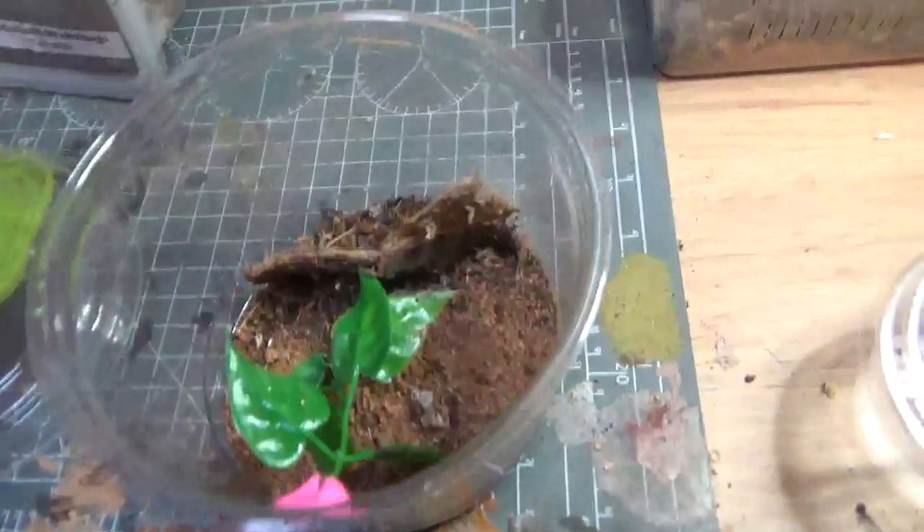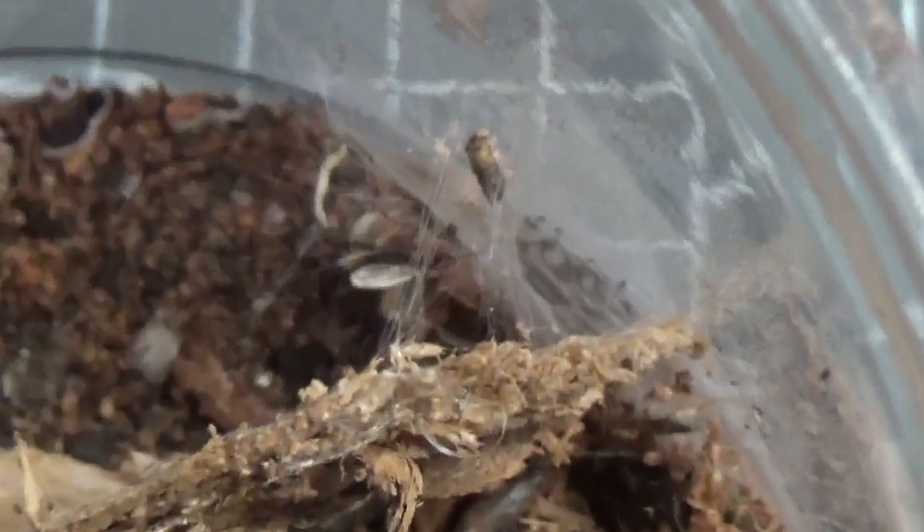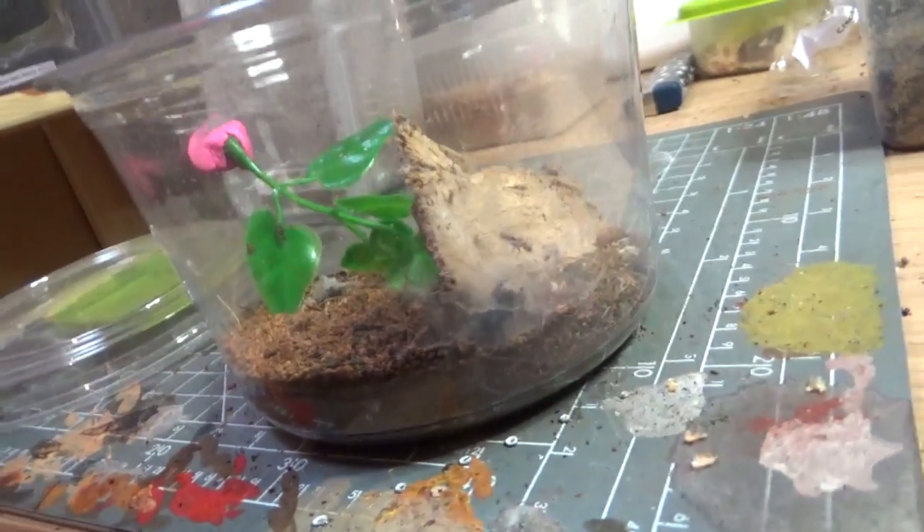So this is a little male, about six months in. You probably saw him in the last feeding video — quite a lot bigger now. He's made a little web nest; they always make a little web nest.